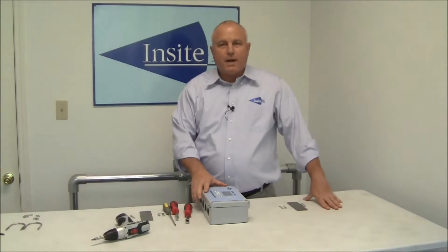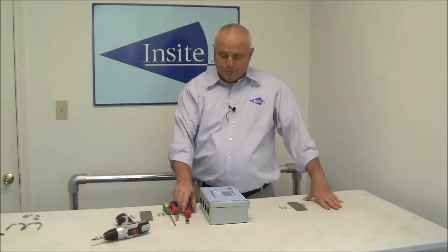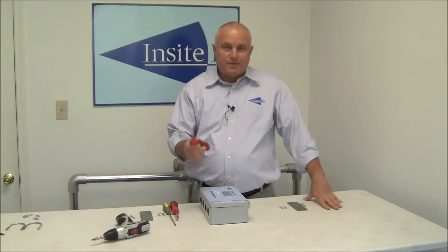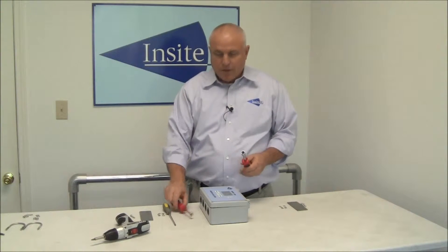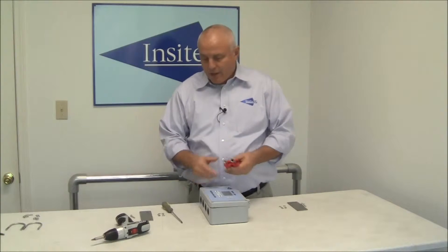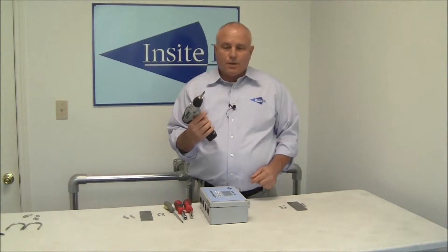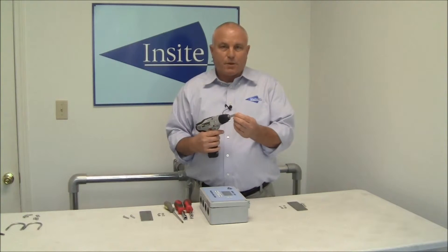Before you get started actually mounting the analyzer to the handrail and the plates, you probably want to gather a couple of common tools. What you're going to need is a 7/16 nut driver, a 3/8 nut driver, a Phillips screwdriver, and if you have one available, an electric screwdriver with a Phillips head bit on it makes it very handy.